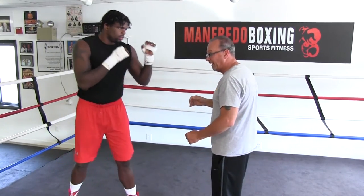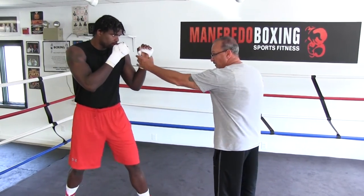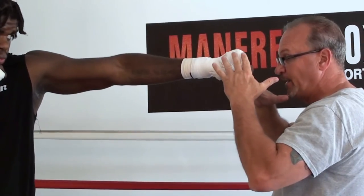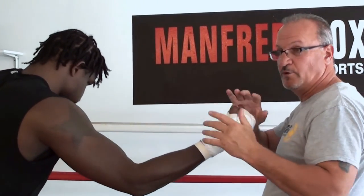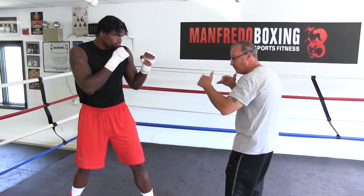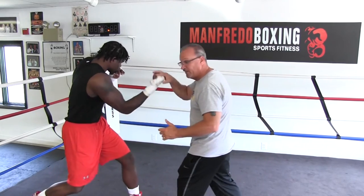But you can set them up with jabs. You can jab to blind my eyes so I can't see it or I'm going to straighten out, then he would bring that shot underneath. Or you can use it going back — if someone's coming into you and they're going to lean or reach, he'll take that step back to maintain distance and then shoot it up.